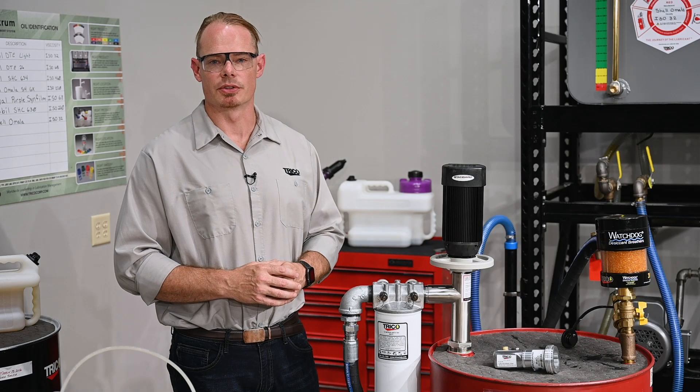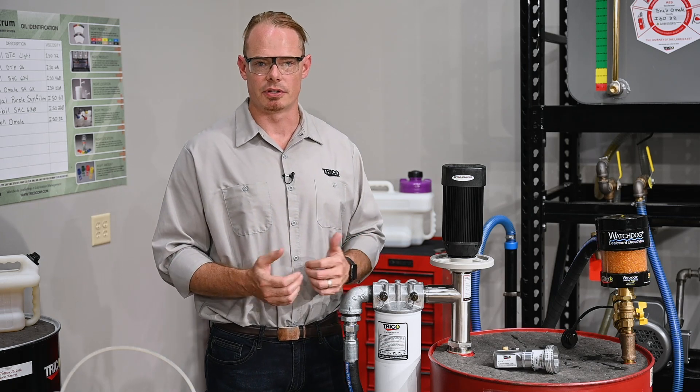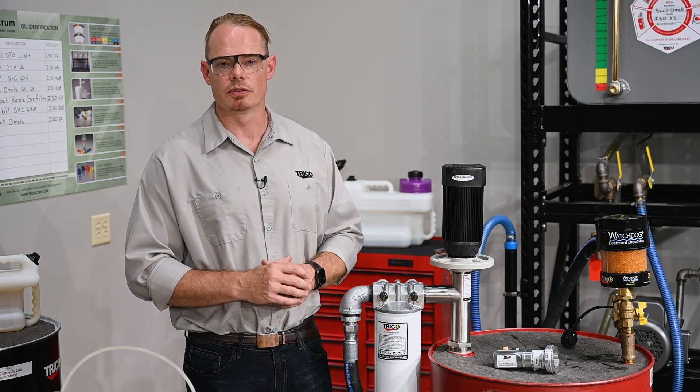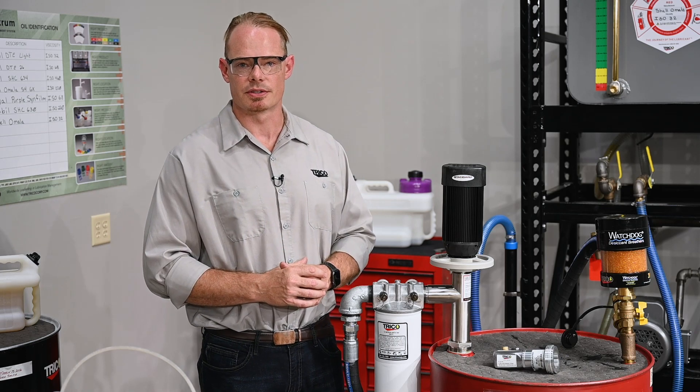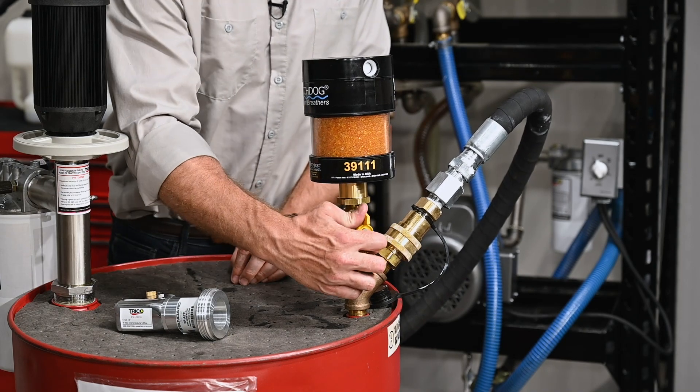Once those two and a half to three hours are up, it's always a good idea to take a sample from the system again and send it off to your lab. That way you'll be sure that you've reached a cleanliness level that's suitable for your applications. Before you start dispensing, be sure to return that ball valve to the on position.